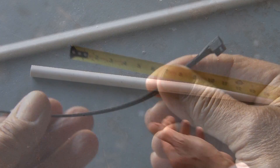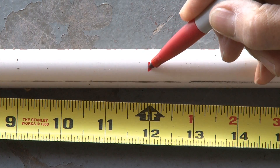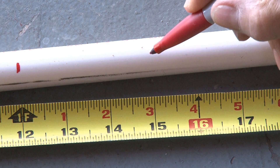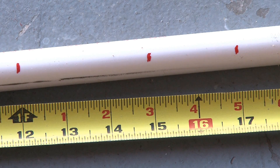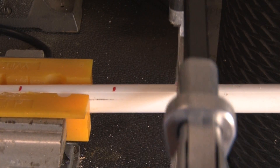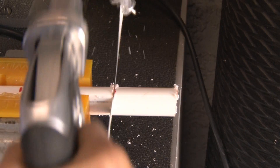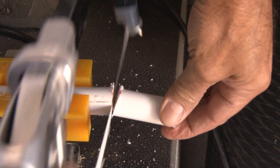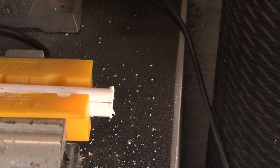The first step is to cut our three pieces of PVC. We're going to measure out a 12-inch piece and make a mark, then make another mark three inches down from that, and another mark two inches down from that. Now hold the PVC in place and get out your hacksaw or other means of cutting, and make your cuts so you'll end up with a 12-inch piece, a 3-inch piece, and a 2-inch piece.